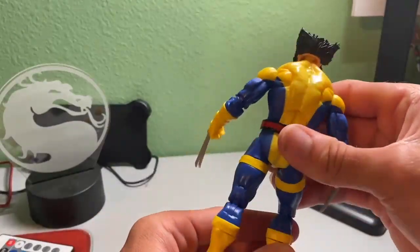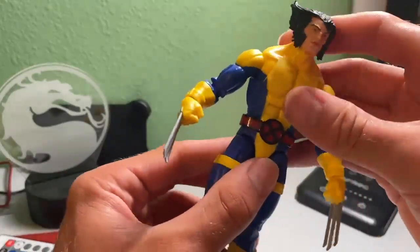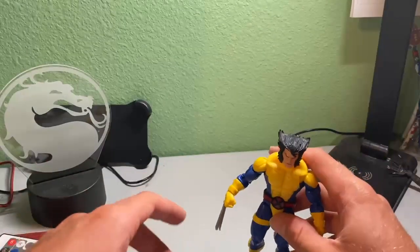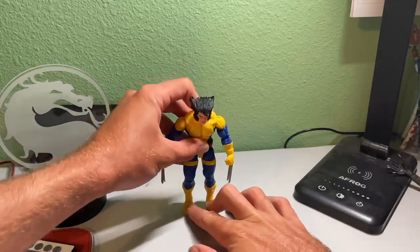The back is so nice. I love this suit — it's like yellow and blue with an X in the middle. It's just such a sick look. I can never get over it, especially on Wolverine. Looking so clean in this. And he stands pretty easily as well — you just got to kind of lean him forward a bit so he doesn't fall back.